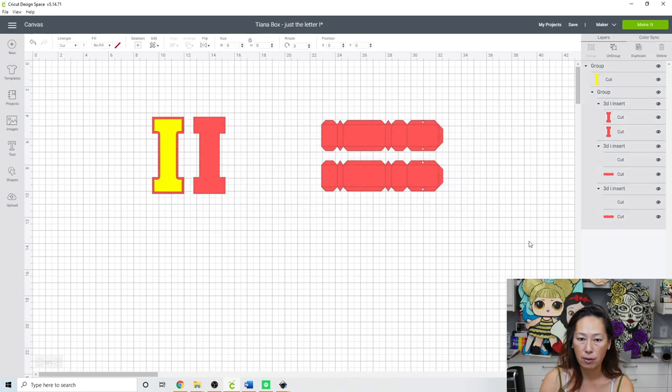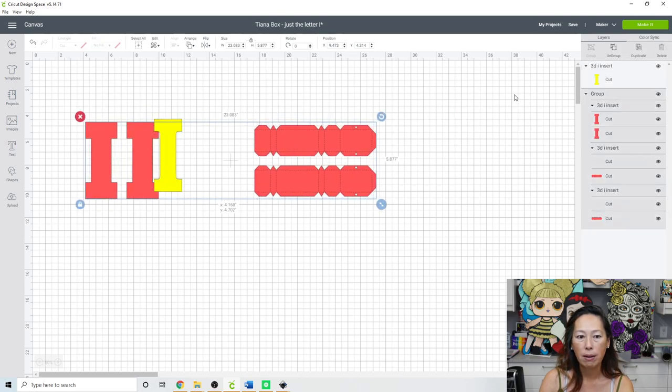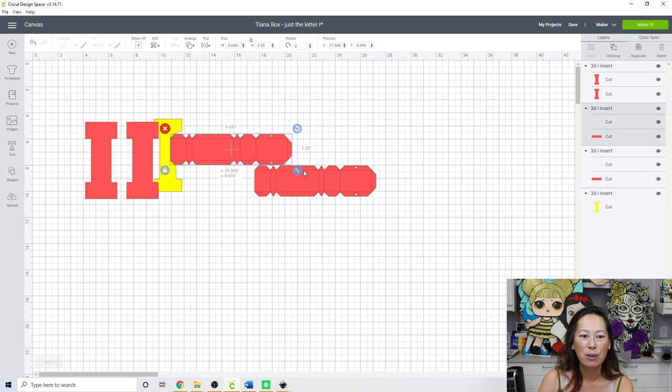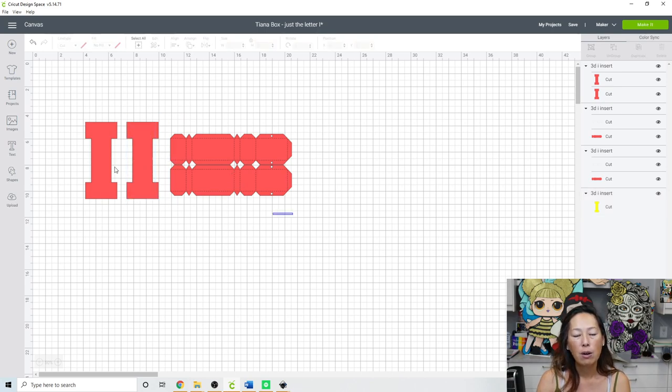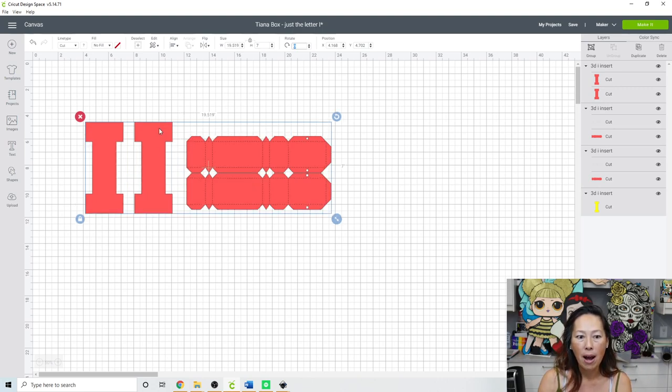When resizing, you want the letter to be the highest dimension of all the images on screen. Let's ungroup it a bit — these two inserts, just make sure they fit within the I. Then grab everything and resize so that everything gets properly resized. We're going to make the height 7 inches, so when our I is 7 inches all of these pieces now fit.